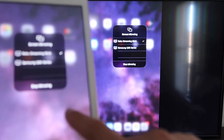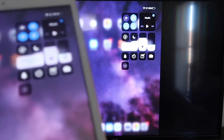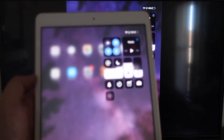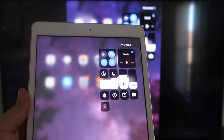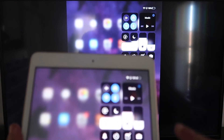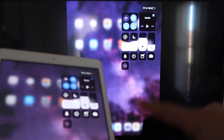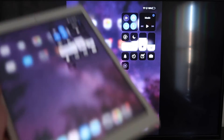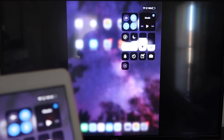You'll be able to mirror everything on your iPad. If you want to watch YouTube videos, you normally have to go into landscape mode, but you can still hold your iPad in portrait and it'll play in landscape mode on the TV. That's the beauty of Apple AirPlay — no third-party apps, no wires, just wirelessly mirroring to your Roku device.